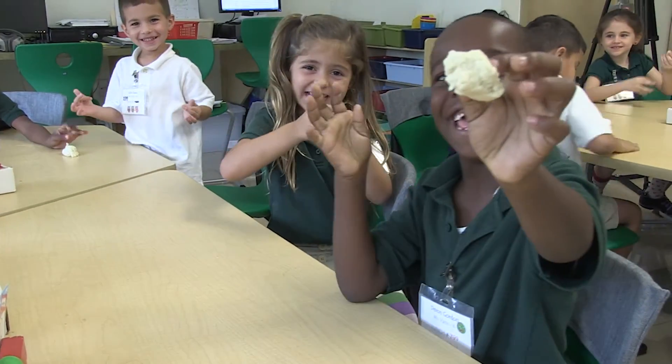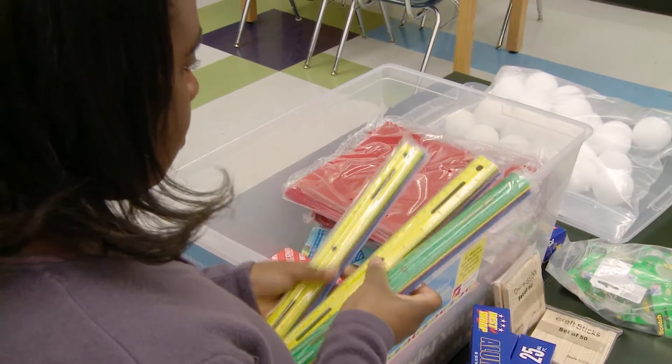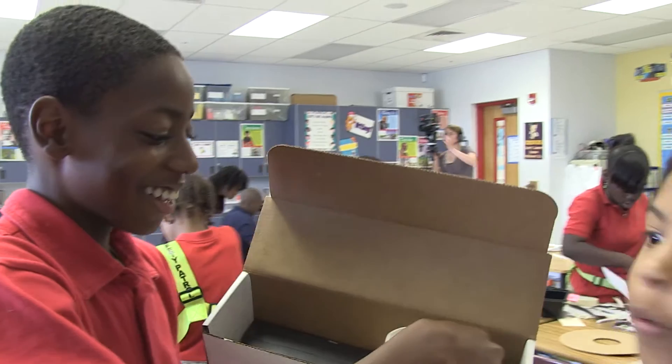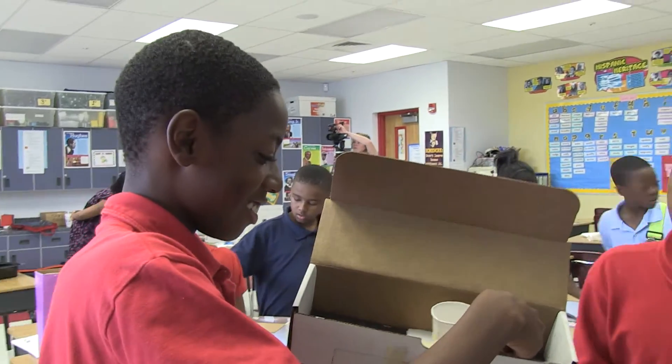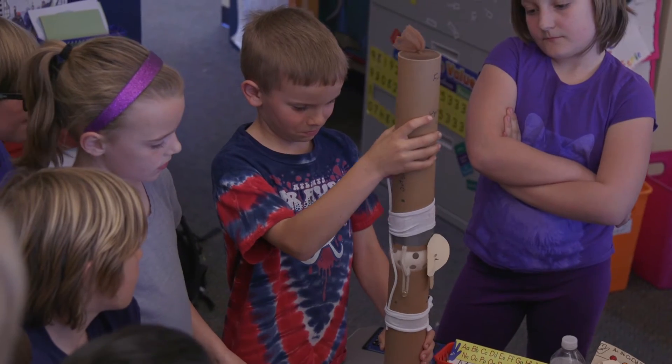The materials you receive in your kit are all different depending on the unit you're teaching. For some units you'll have to create individual base models for every group of students. Groups will use these models to build upon for the design challenge — for instance, you'll have to build a replica of a knee for our knee brace unit or a windmill for our wind unit.